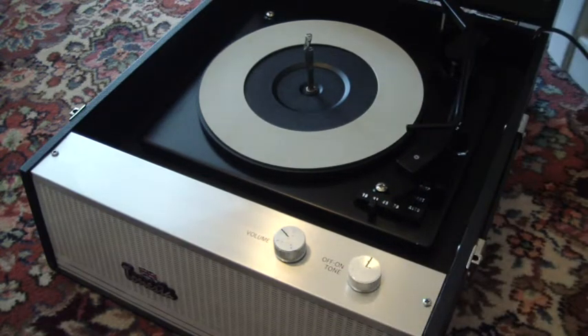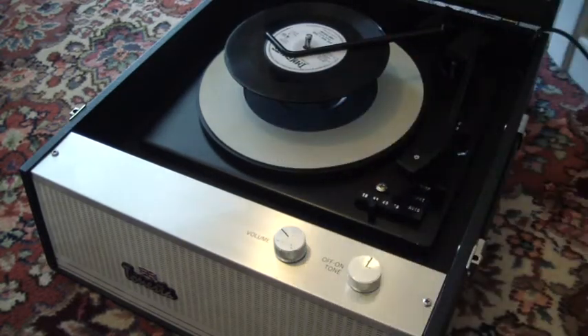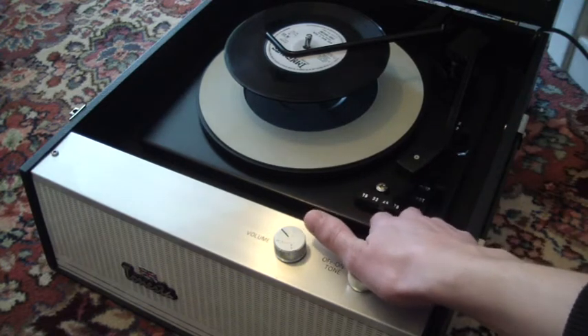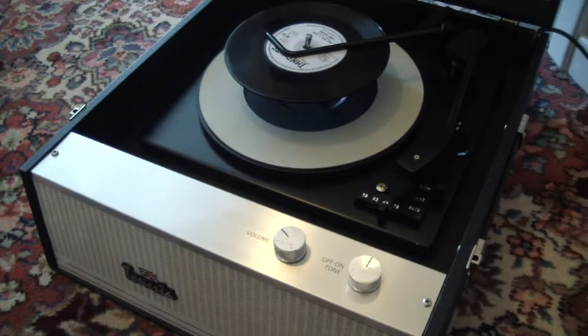I'll just demonstrate with a couple of records so that you can see it playing. You can stack up to six records on this deck, so I'm just going to demonstrate with two. The speed selector is at the bottom: 16, 33, 45, or 78. The size selector is here: 7 inch, 10 inch, or 12 inch. Then just flip the switch down to auto to start it.